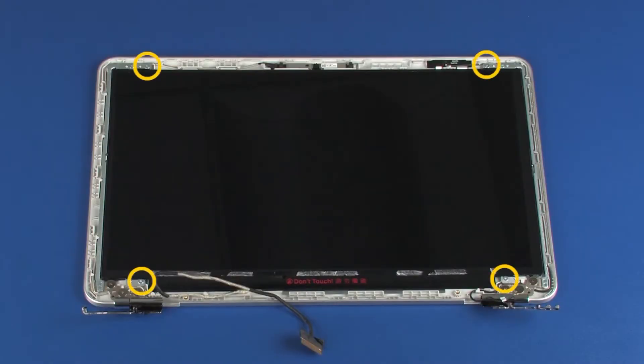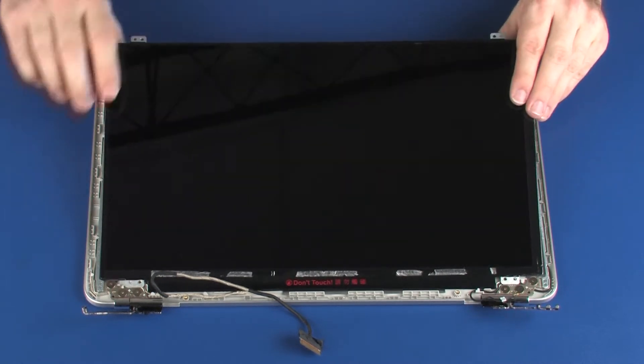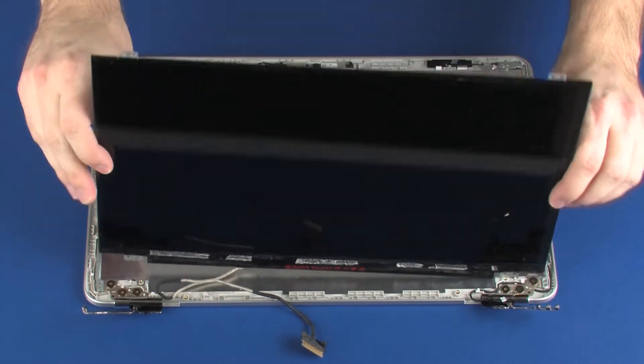Remove the four 2.5 mm P1 Phillips-head screws that secure the display panel to the display enclosure. Lift the display panel off of its alignment pins on the display enclosure and place it in front of the display enclosure.